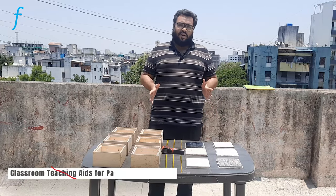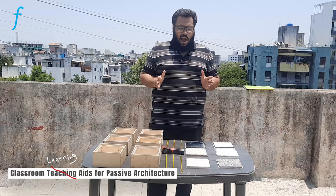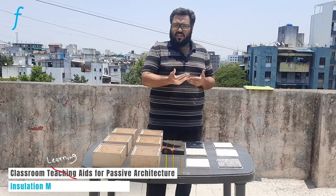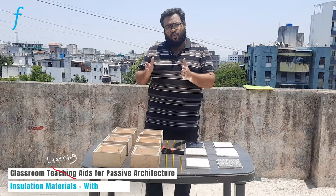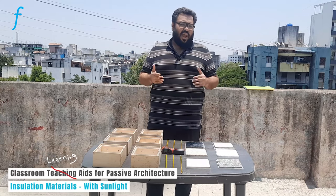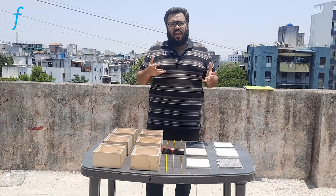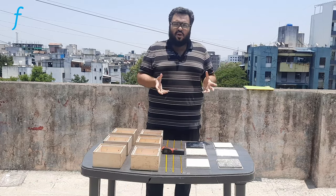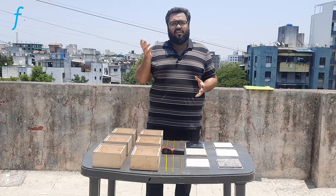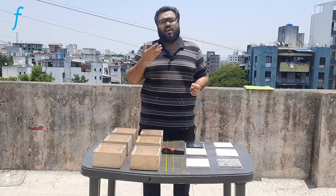This experiment will give students an understanding of how different insulation materials play a role in impeding heat transfer inside a building. This experiment will envision this concept to the students and they will be equipped to include different insulation materials into their design.